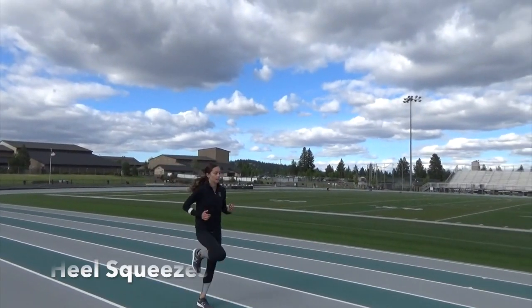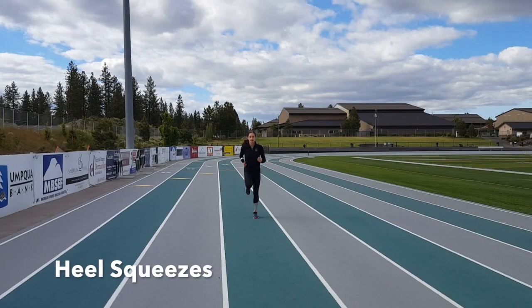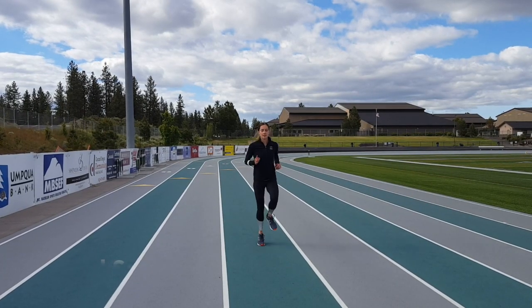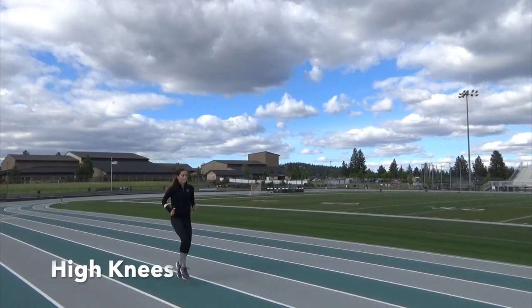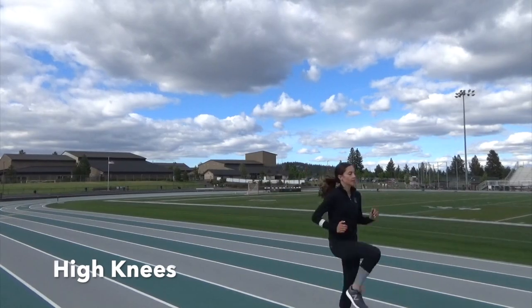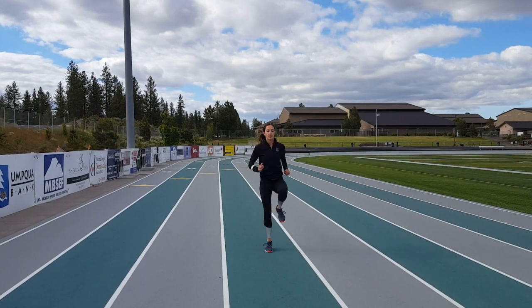I do heel squeezes instead of butt kicks because butt kicks almost always result in arching your back, which means your core is not engaged properly. This helps you practice good heel recovery. High knees is all about quick feet, springing off the ground to bring your knees up. This is also a core exercise — your core should be burning at the end of doing these.